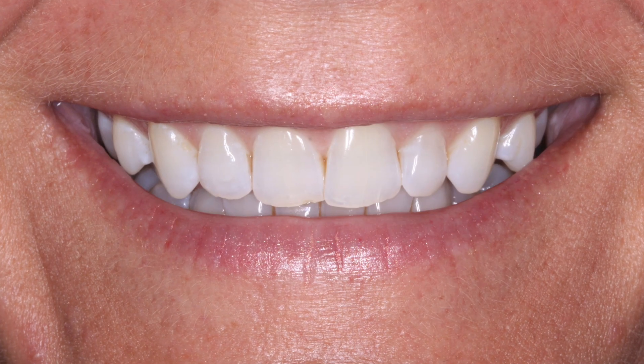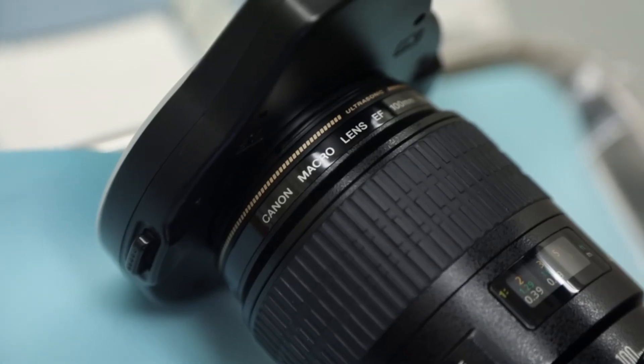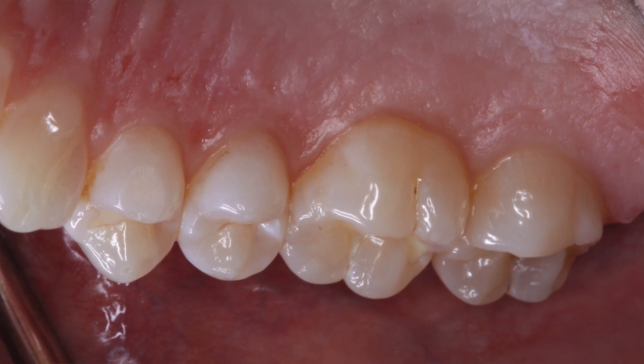This is a really good setup because you're going to get high quality photos. Even the cheaper DSLRs are still going to give you great quality photos. This specific camera is broken down into three major parts: you have the body, you have the lens, and specifically for dental photography I like to use a macro lens. This is a 100 millimeter macro lens that's going to allow you to get real up close and personal with the patient's teeth.